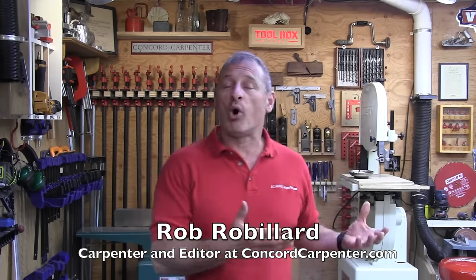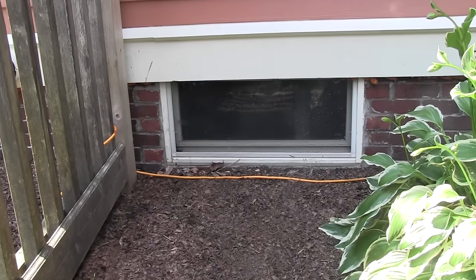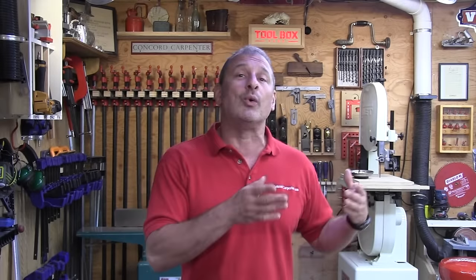Most homes with full basements have small rectangular style windows. They're foundation windows and they're typically at ground level. If your house is older, chances are that these windows were wood and may need replacing. This video is going to focus on replacing a wood basement window in masonry — in this situation, it's brick.